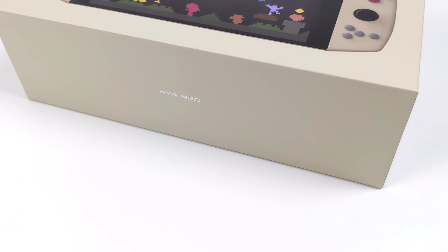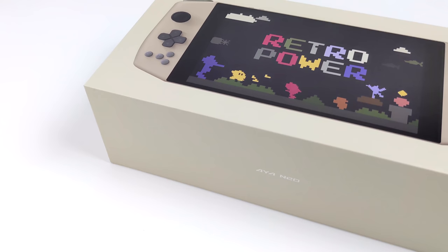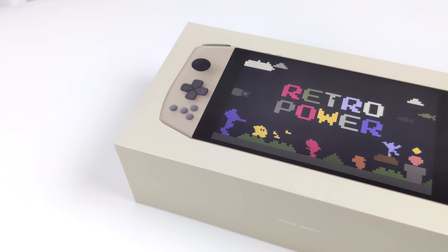Hey, what's going on everybody? It's ETA Prime back here again. Today I am super excited because we get to take a look at the all new Aya Neo Retro Power version for 2021.